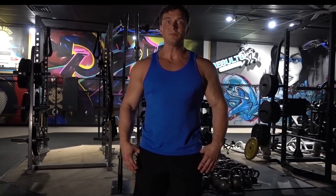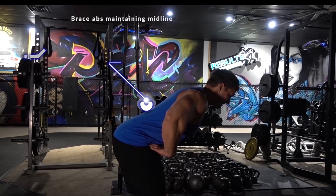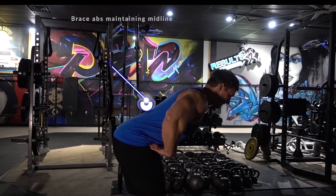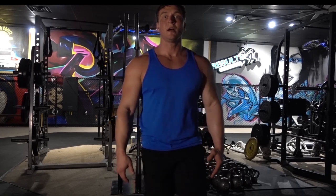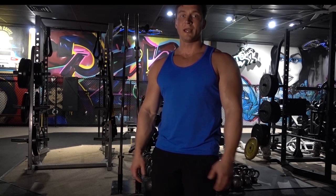Mastering the kettlebell swing is going to start with mastering a hip hinge. If you don't know what a hip hinge is, just think of a deadlift — conventional, with your feet a little bit closer. That's going to require a hip hinge to do with correct technique. We want to hinge from the hips, keeping our torso upright and flat with a slight bend in the knees, utilizing our hamstrings and glutes to initiate the movement. Your knees shouldn't be coming forward at all, so it's not a squat.